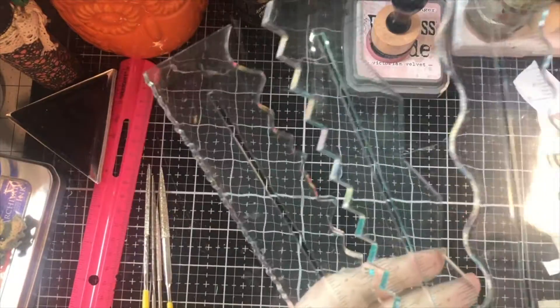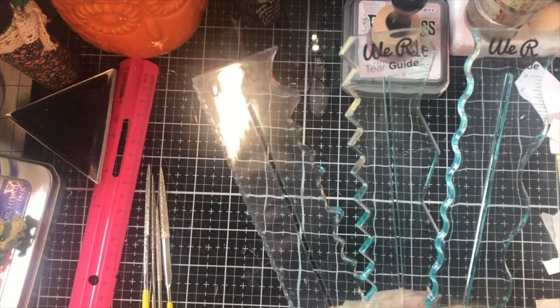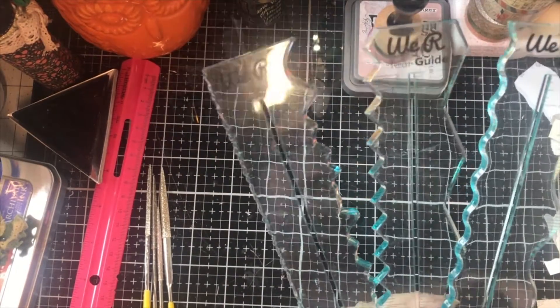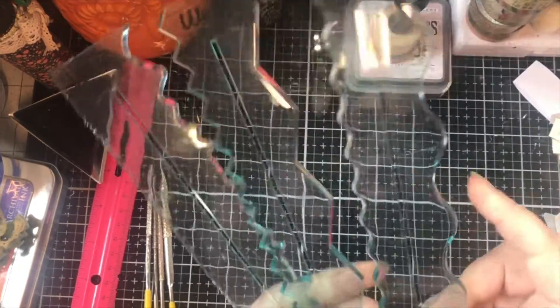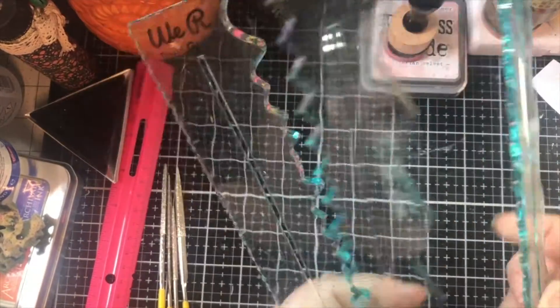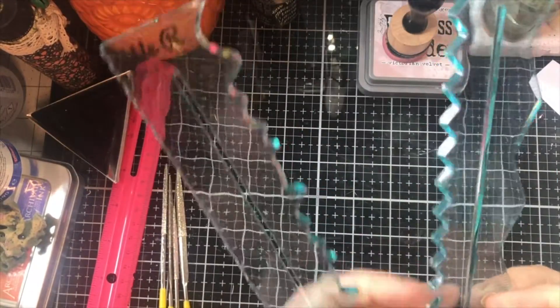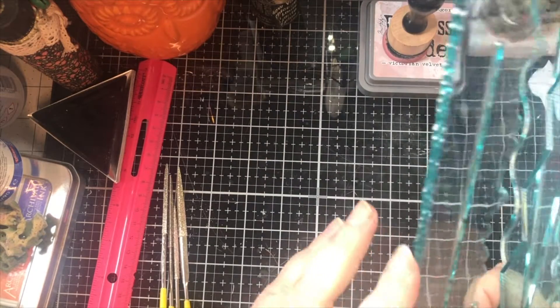I looked the name of them up and I honestly can't remember what the name was on Amazon whenever I looked them up to link them. Tear guides, I guess is what they're called. And they each have a different kind of edge: a big wavy, little wavy, very pointy, kind of toothy, a real sharp Deco Edge, and then this fine Deco Edge.